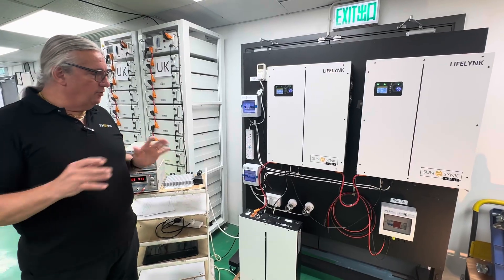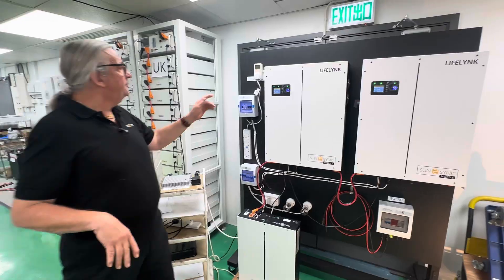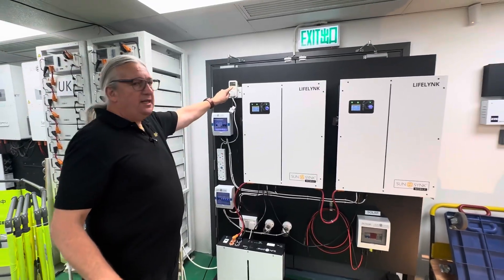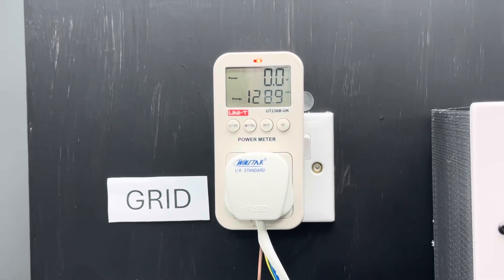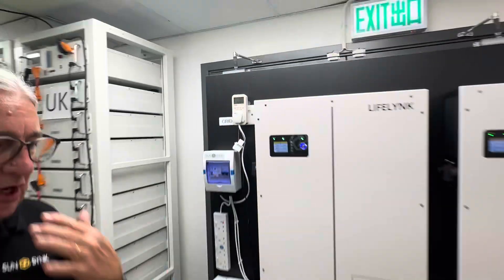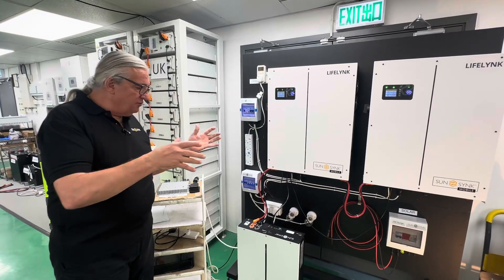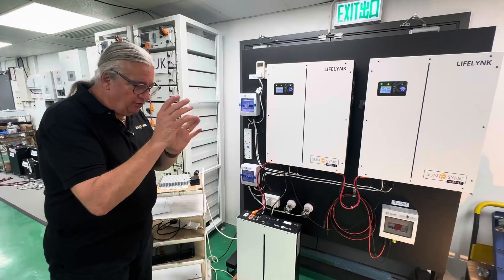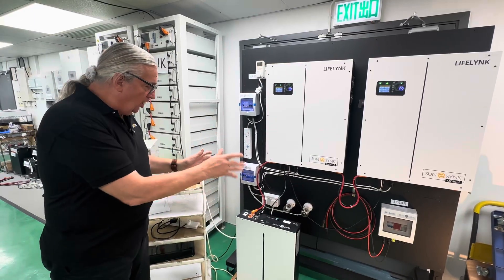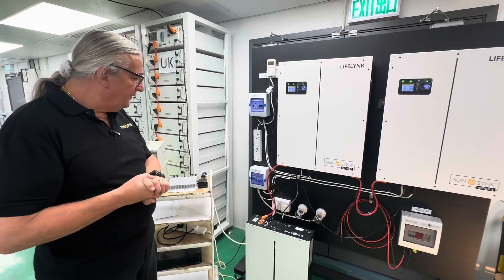We're running at 800 watts and it's running fantastic. We're connected to the AC now. If you look at the AC feed, there's no input — no import power. The only energy this system is receiving is from the microinverter. So the microinverter is powering the load, charging the batteries, and not taking anything off the AC.